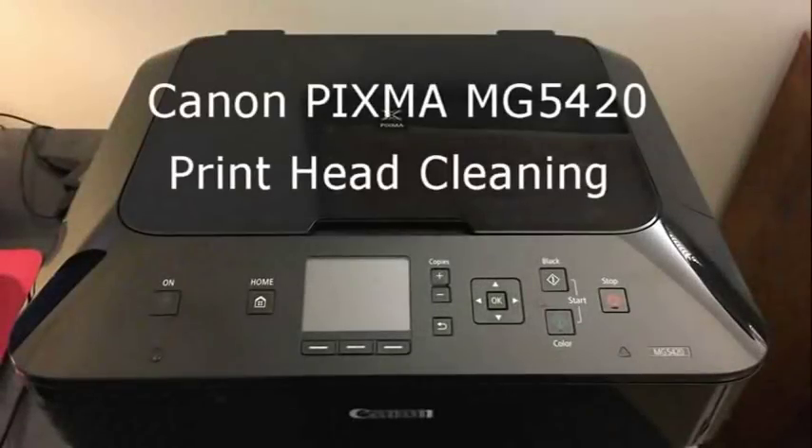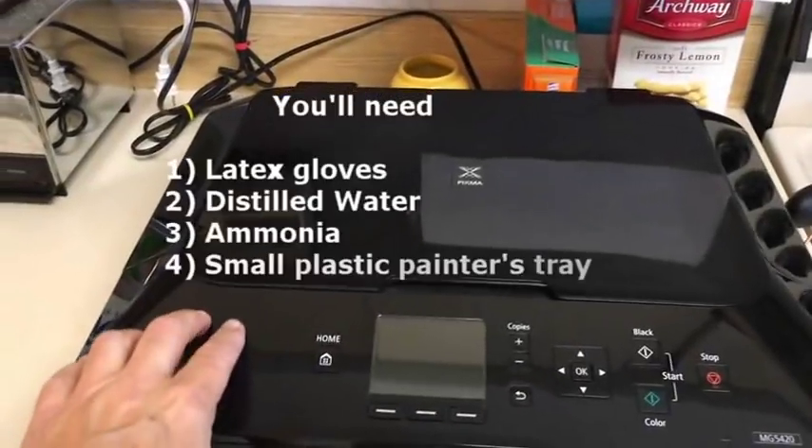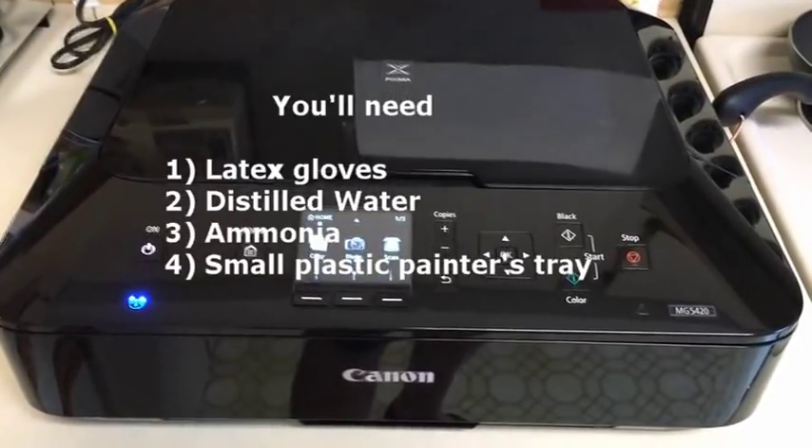In this video I'm going to be taking the printhead out of my Canon printer that I've had for three or four years, using some water and ammonia to clean it, and then allowing it to dry and reinstalling it. So that's the process — stay tuned. The first step is to turn the printer on.